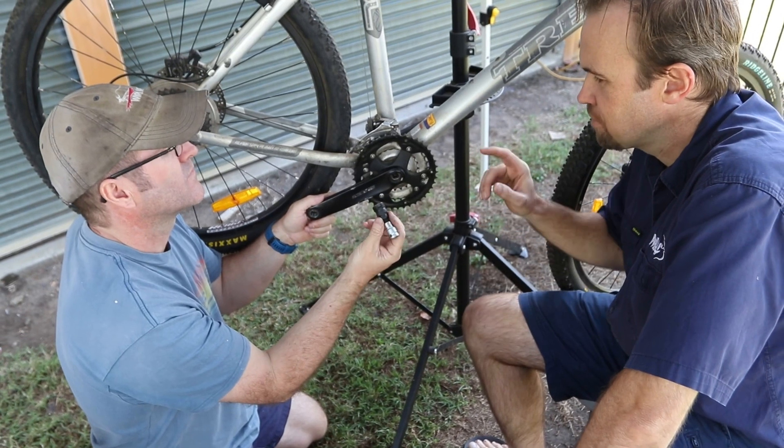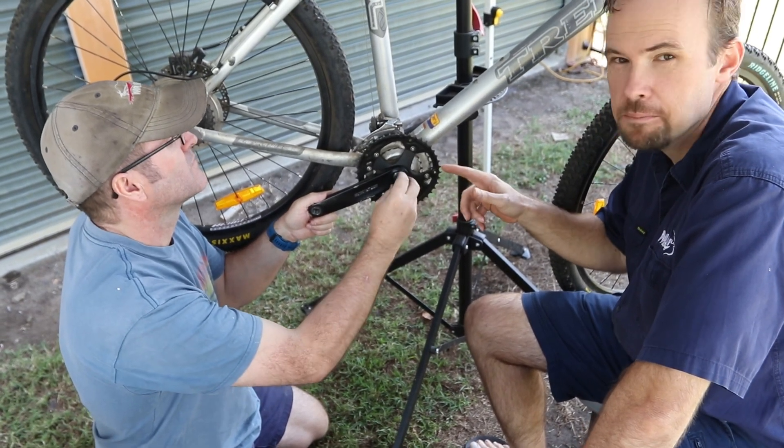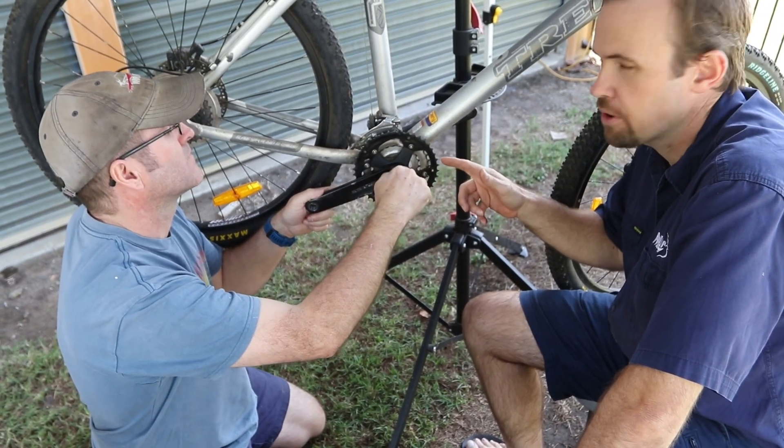Okay so for this job you will need some special tools. We've got a crank puller here to help us remove the crank arms.